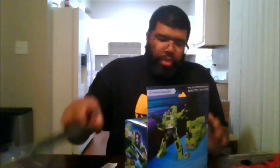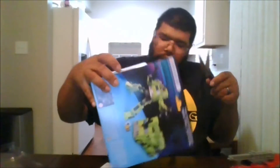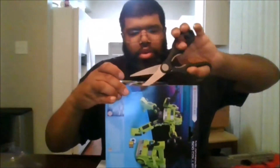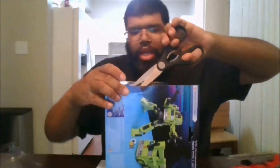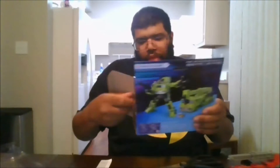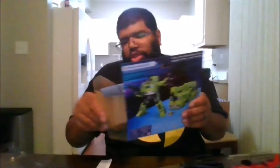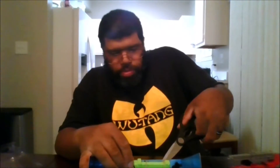And the bottom. Now this is actually not an exact repaint of Hauler — this is actually a forgotten Constructicon that also appeared in one episode of the Transformers G1 series. So let's free him from his packaging.